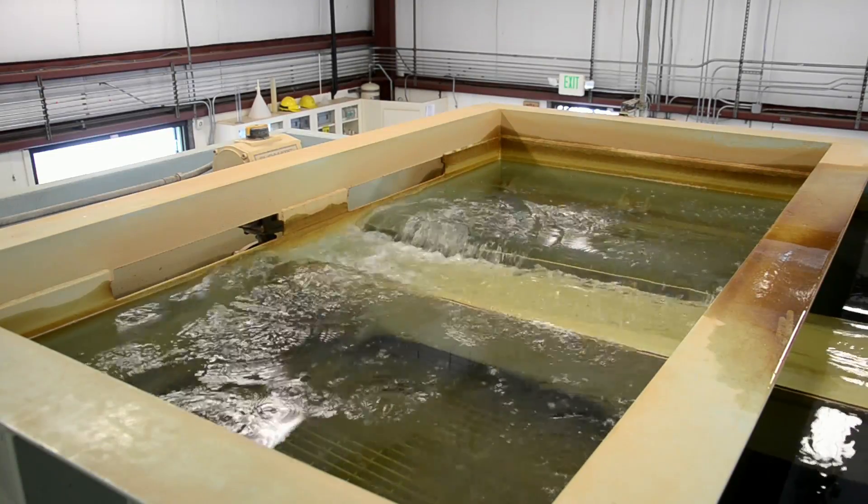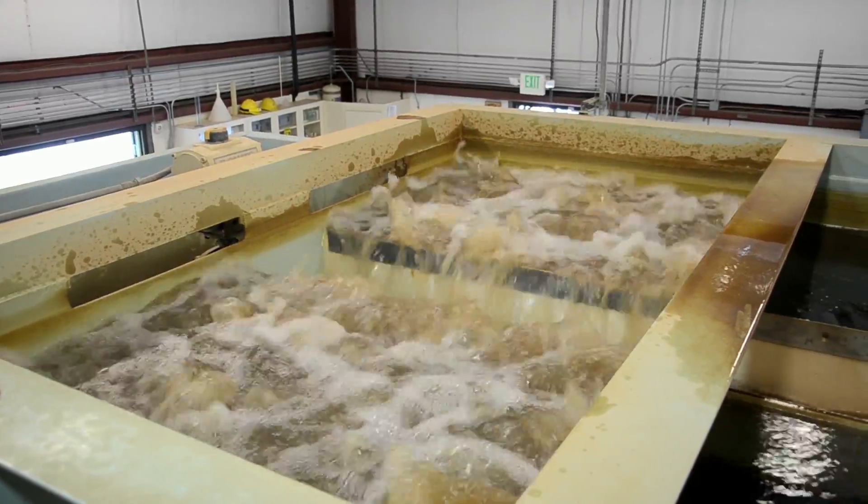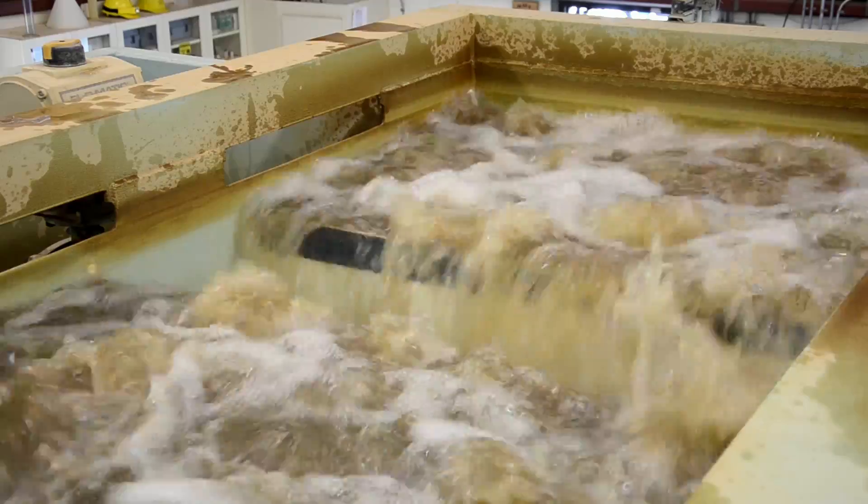Periodically, the tanks are cleaned by forcing air at high pressure through the balls, which removes the dirt. The dirty water then flows out through the middle trough, out of the building, and into the backwash lagoon.